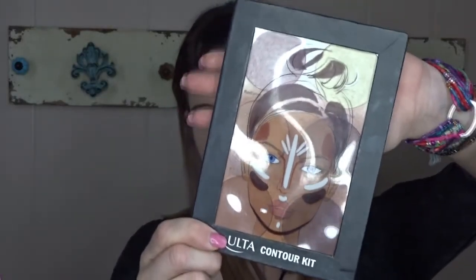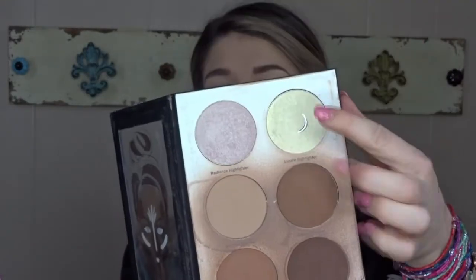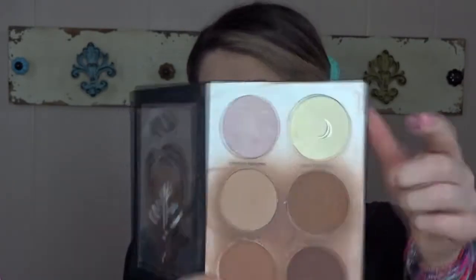Now I'm going to go in with the Ulta contour kit and use this yellow shade — it has kind of a highlighty, lustery feel to it. I need to find a matte drugstore setting powder, but for now this will be fine. I'm going to set all of the places where I placed my concealer.